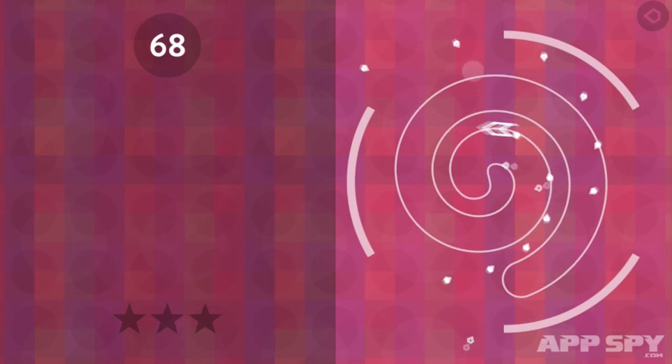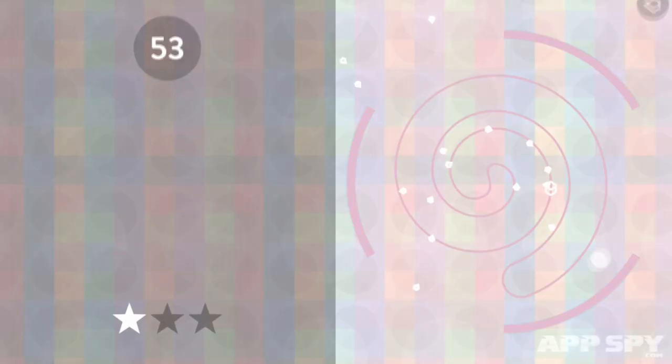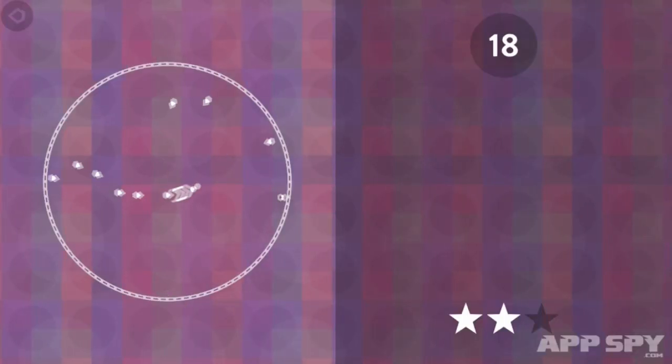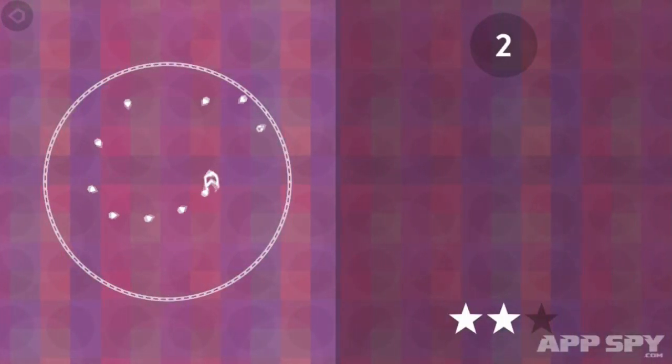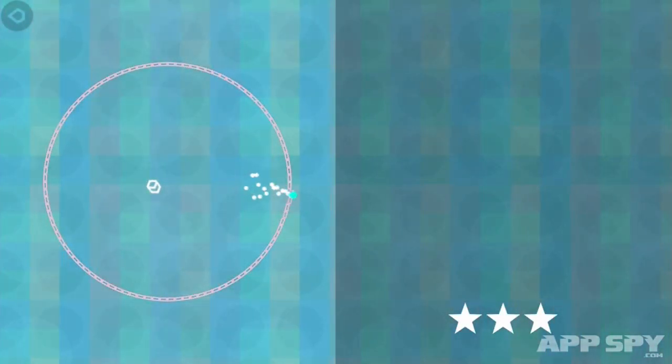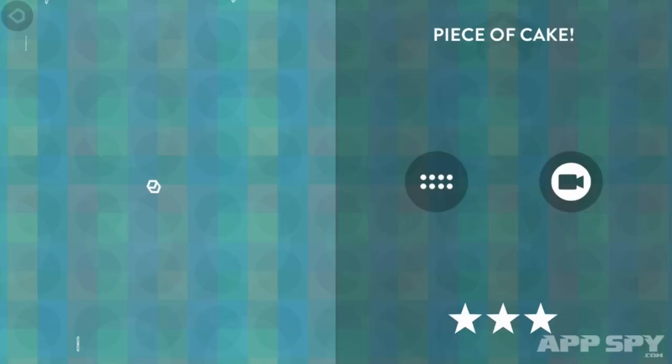These bullets ricochet off the walls of the prison and can easily wind up bouncing back into the arrow. If you can dodge your way around the environment long enough to fire the 100 bullets, you'll spit out a super bullet which will shatter your jail, freeing you to repeat the whole ordeal over again in brand new surroundings.